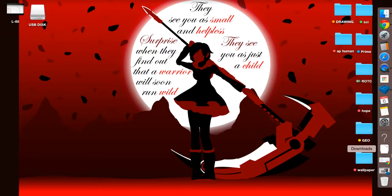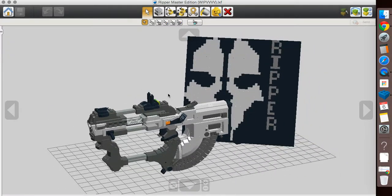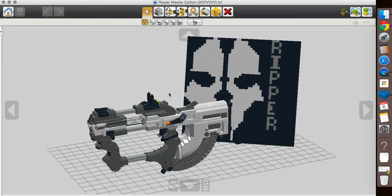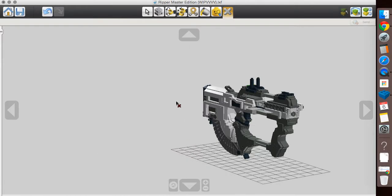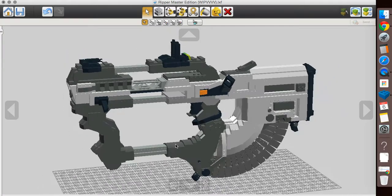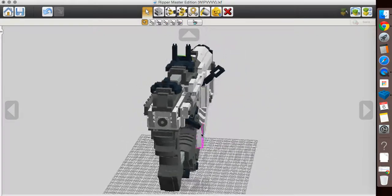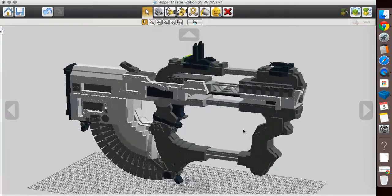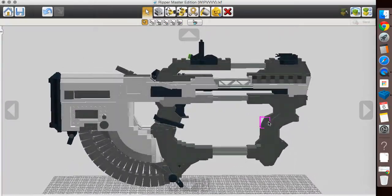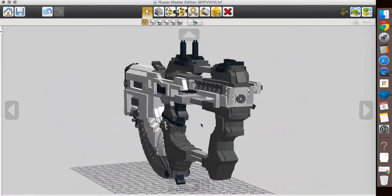We're going to go ahead and open it up in LDD. I had it open on the side — not sure why I did that. I did fix the controls from last video, so don't worry, that is working. We'll get rid of the side panel — that's just proof I did it in LDD. And look at it, guys — this is the complete Ripper. It is a fantastic looking model. It's definitely one of my greatest, and I'm very, very proud to call this my own.